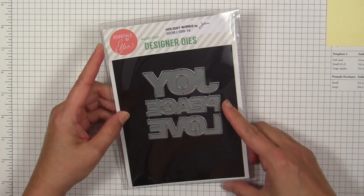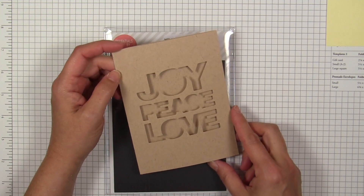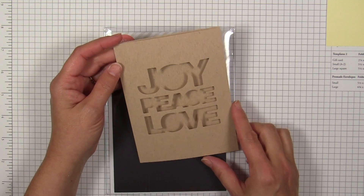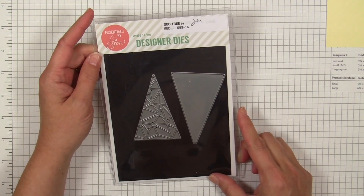You can't have the holidays without Joy, Peace, and Love of course, and this die set is done in a really fun chunky font. I thought it was fun to keep them together instead of separating the tines and clipping them apart, so I could create this window effect on the front of my card. I don't know if I'll ever separate them because I really like that effect.